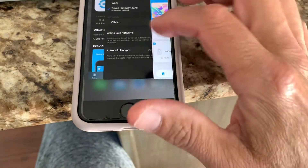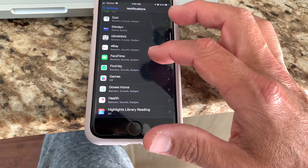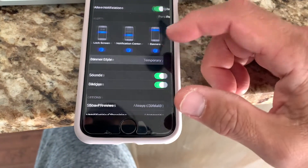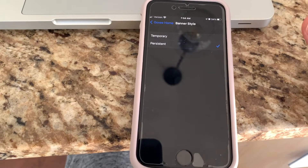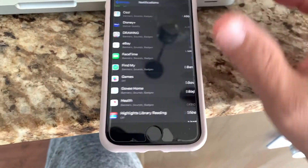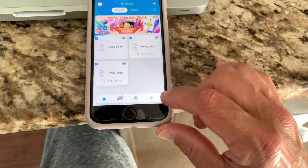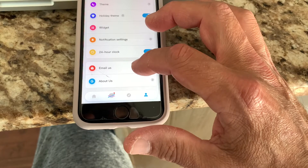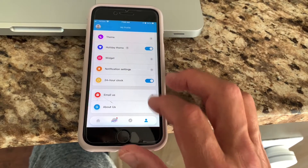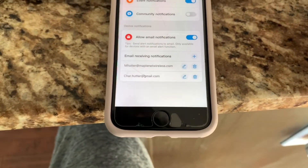Then you want to go to your notifications and settings and make sure that all of your Govi notifications are turned on — set them to persistent. That way, if there's a leak, you will get all the alerts on your phone. Also, in the app, you can go to your account and set up email notifications by plugging in your email.